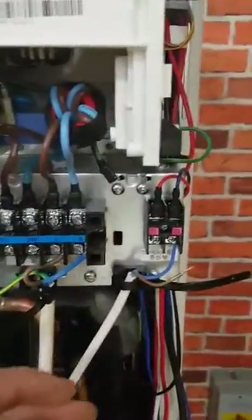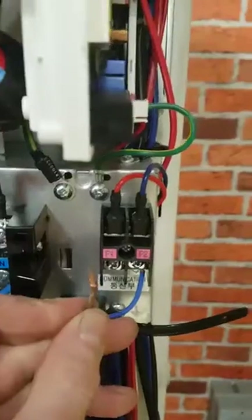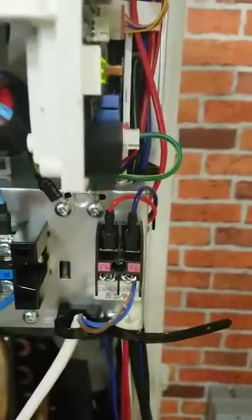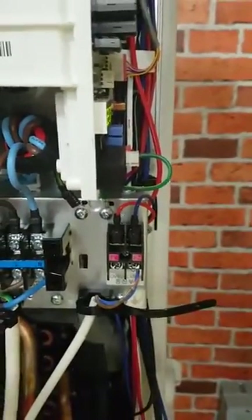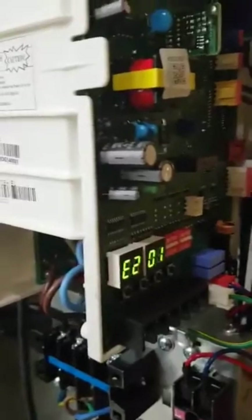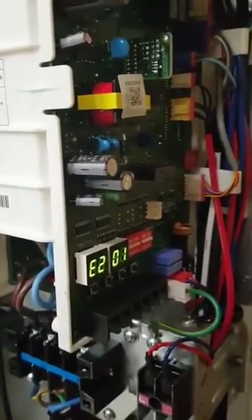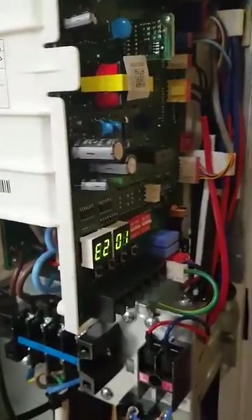In our case it's really simple — all it is is I've disconnected the cable between the two units, which is called F1 F2. When we stick this back in and reset the power, the fault code will go. You will sometimes see E202 as well if this fault code is present long enough, but it means exactly the same thing. So just check power at both ends and check your cable is connected correctly.